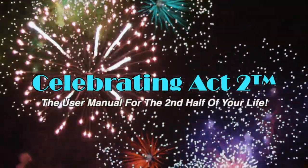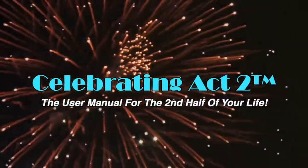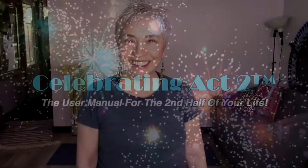Welcome to Celebrating Act 2 — the user manual for the second half of your life. Hi, I'm Donna Lynn from the Body Fit Solution. Welcome to Celebrating Act 2. This is short and sweet where I show you a nutritional tip and an exercise tip so that you can stay healthy and strong.